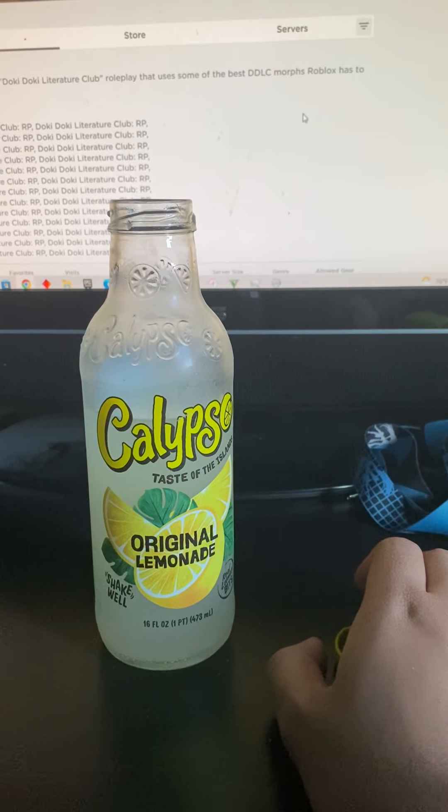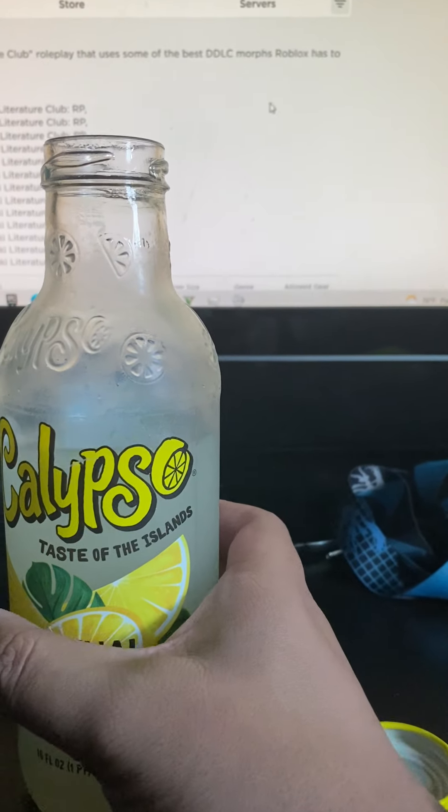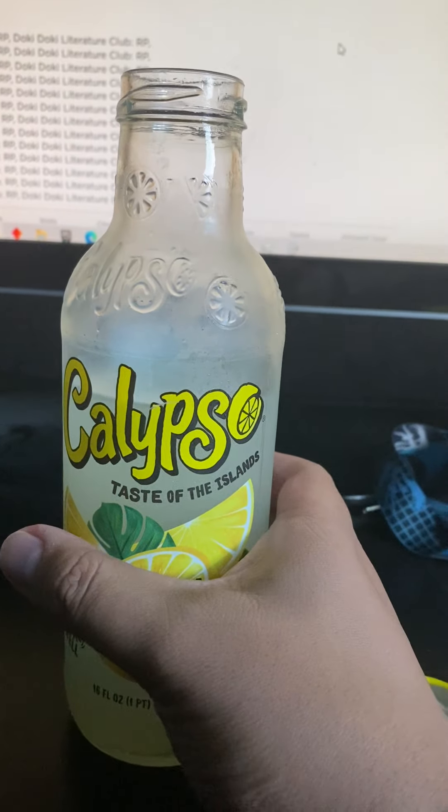Hey guys, it's me Chris. Gonna be reviewing a drink called Cali Poso — I'm sorry if I'm pronouncing it wrong, but that's my way of saying it. I'll just say Cali anyways for short.